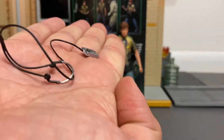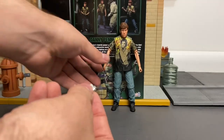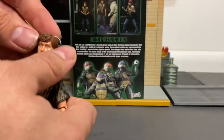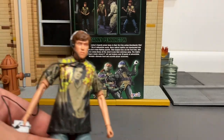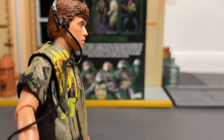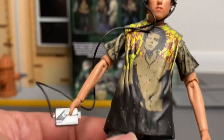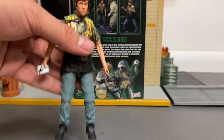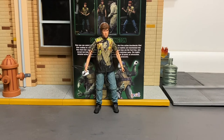Danny also came with his little Walkman and headphones. It's a bit of a pain to get on, but once it's on you can have him listening to his music. It's actually something I might borrow for my Star-Lord figure — but literally the only other accessory Danny comes with.